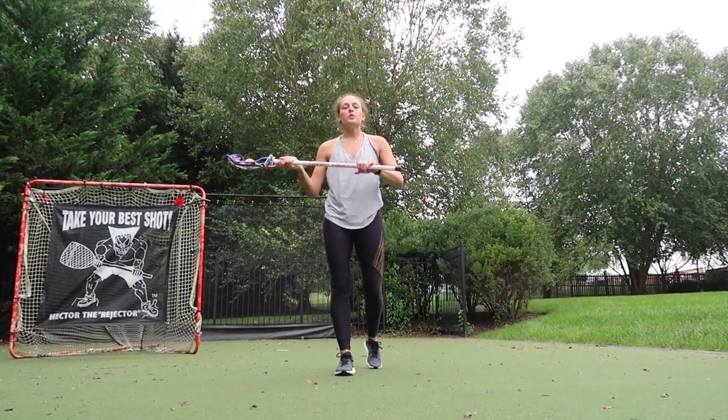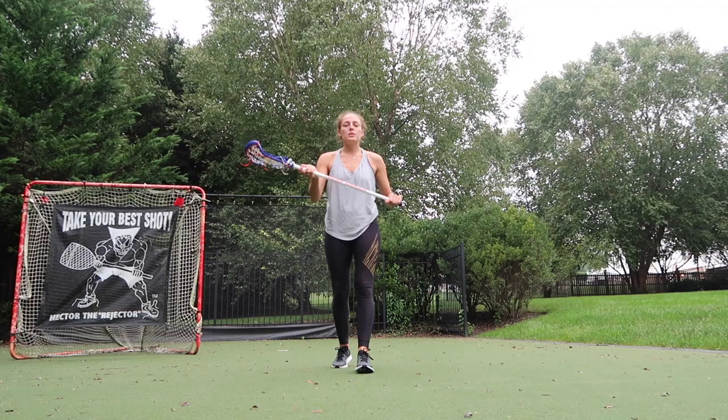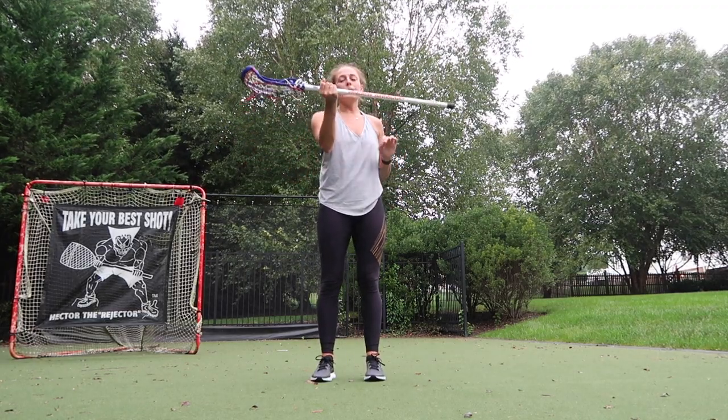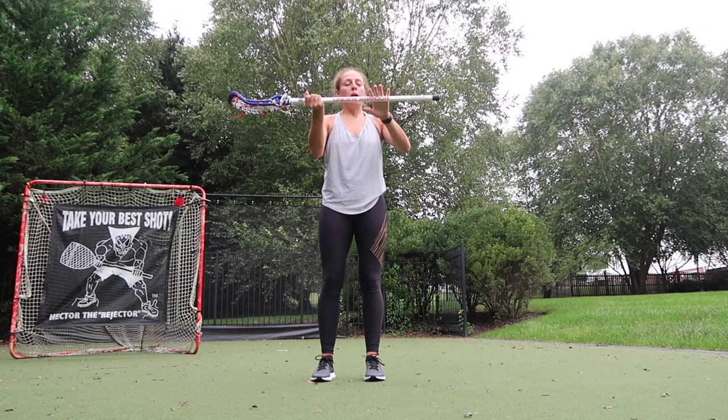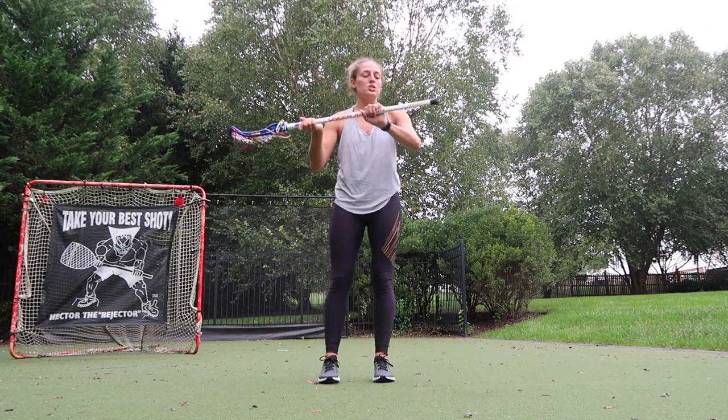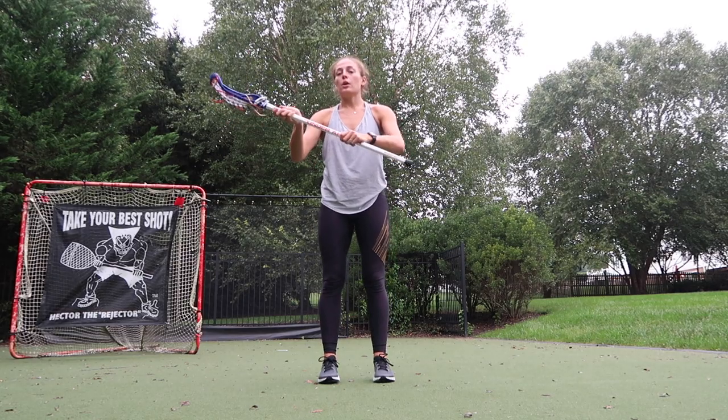We're going to start first for our righties. I like to choke up my stick a bit at first when I'm first learning — your right hand about three or four inches from the top, left hand kind of choked up leaving about five or six inches from the butt.